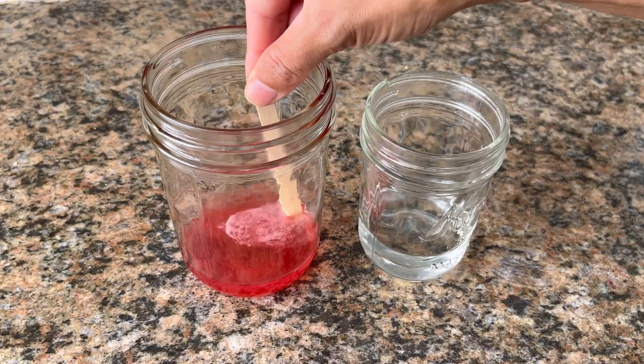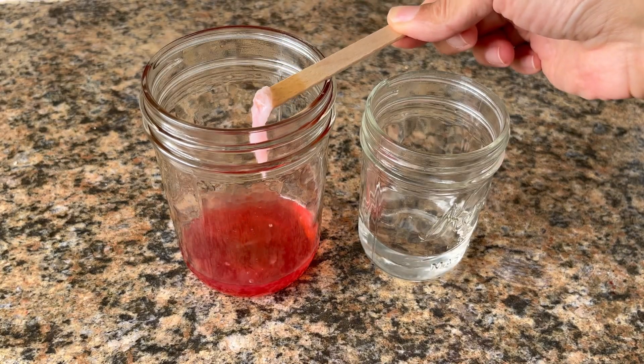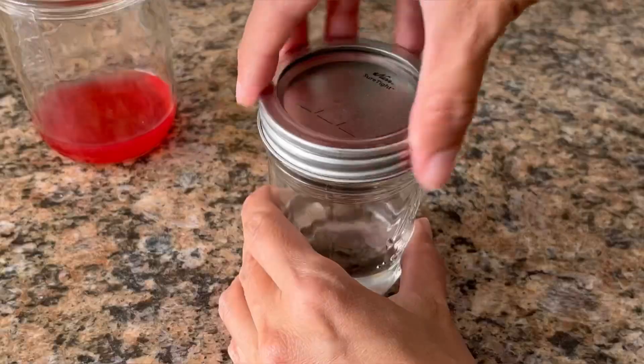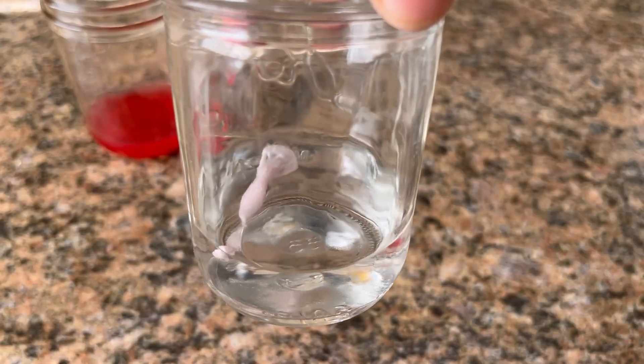The DNA can be preserved in a sealed container of isopropyl alcohol. You can also view a small amount through a microscope. I hope that you learned something new today. Thanks for watching.